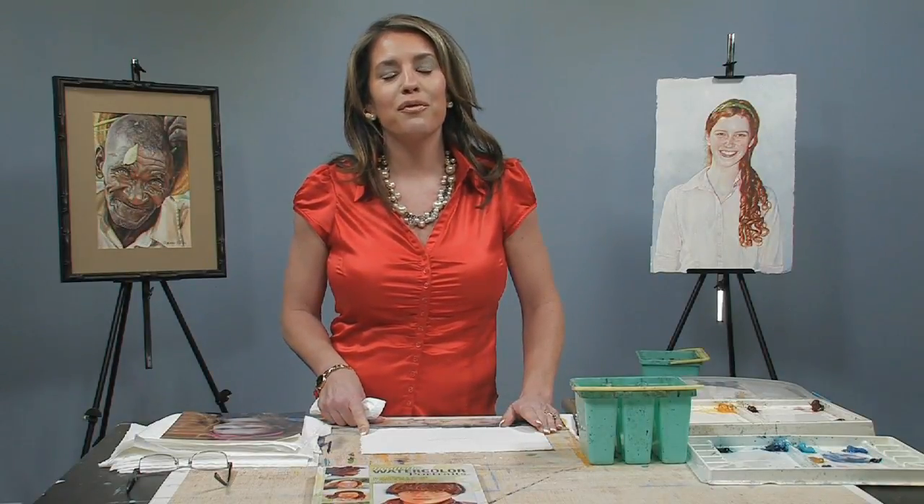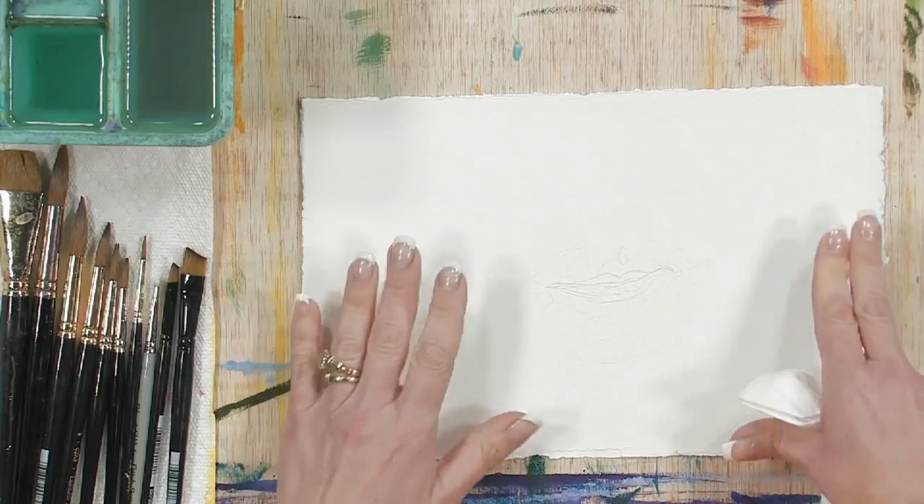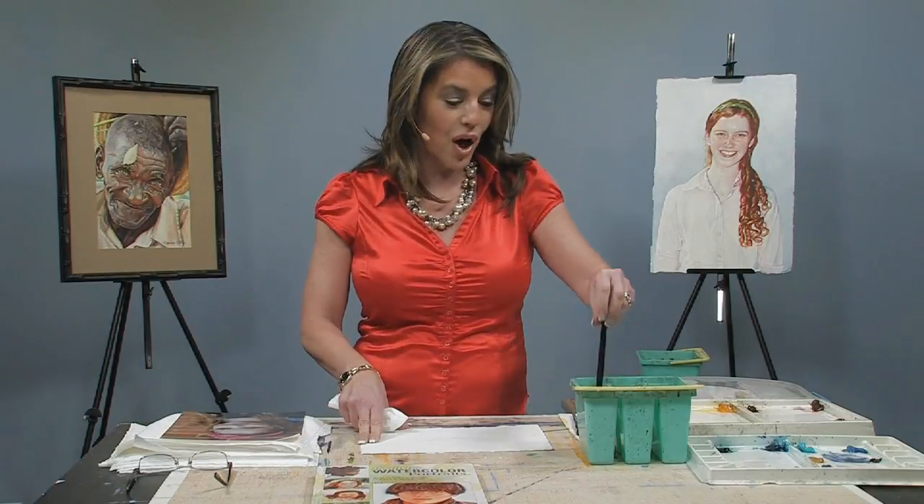Hi, I'm Susanna Winton, and welcome to Jerry's Art-O-Rama Free Art Lessons. We're going to be painting a mouth today, and I'm going to start with the basic skin tone colors.